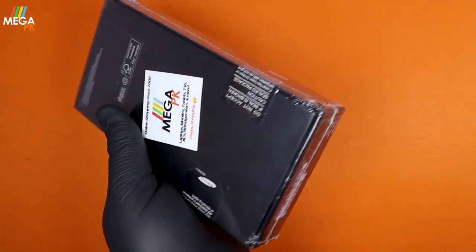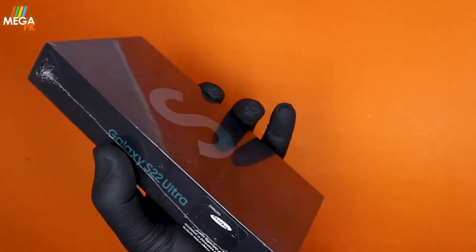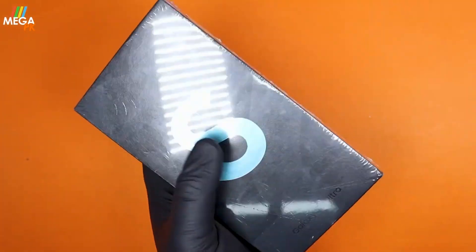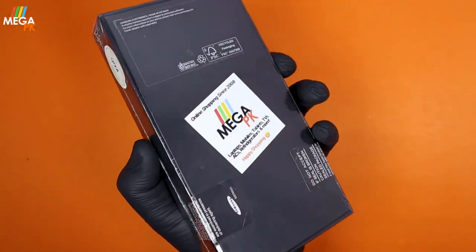Fast charging is 45 watts. It has USB Type-C 3 and also includes an audio jack. I will now show you the introduction and unboxing.